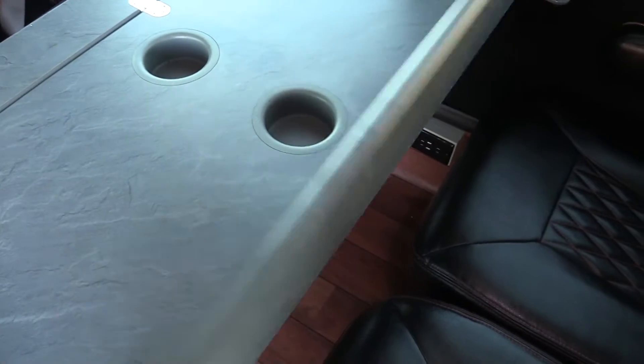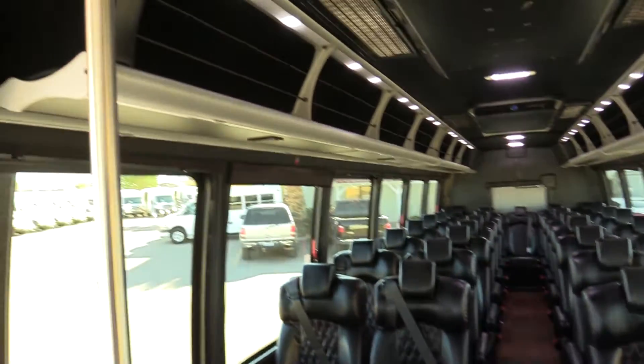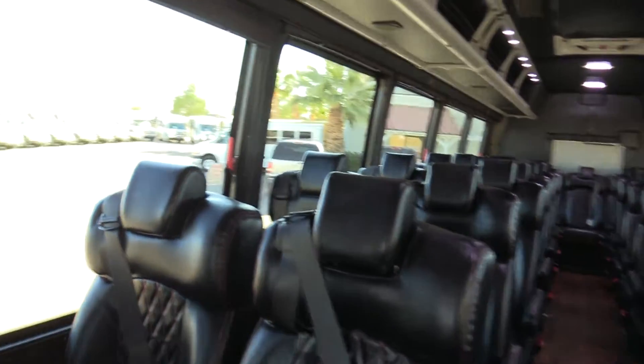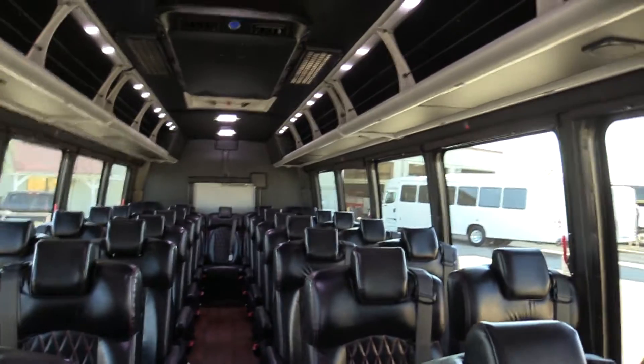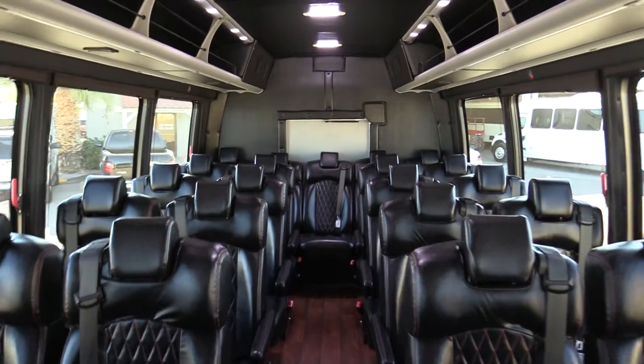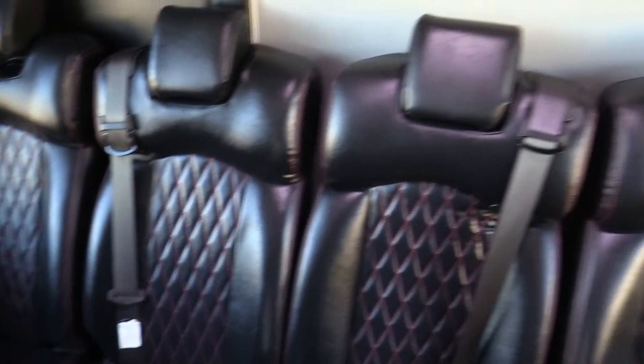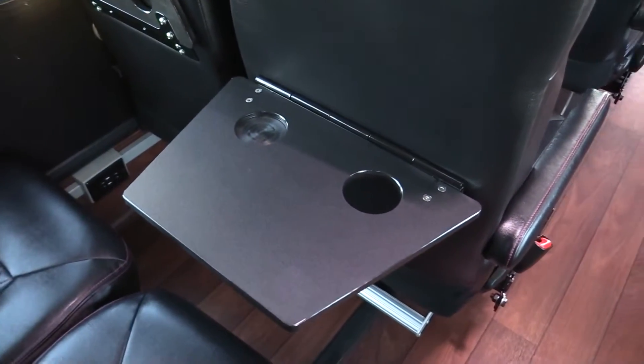The tables even fold up if they're not being used. Overhead, we do have some storage parcel racks and overhead ducted vents. This one is equipped with 110 outlets. The interior is in great shape — all the seats are in great shape, no rips or tears. Feels nice and spacious in here. One thing I thought was really cool that I haven't seen before: it's got dinner trays back here. Really makes you feel like you're on an airplane. Just a really sweet bus.